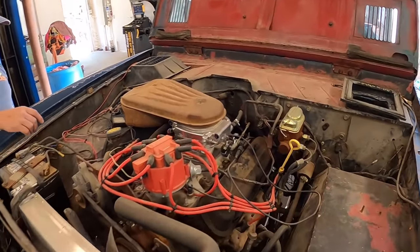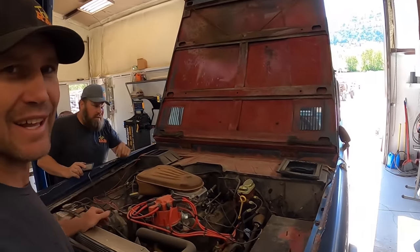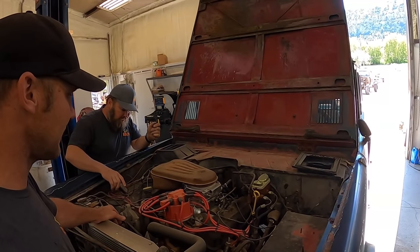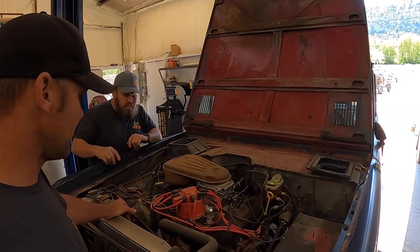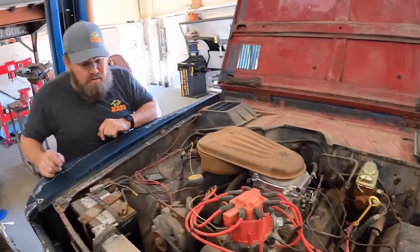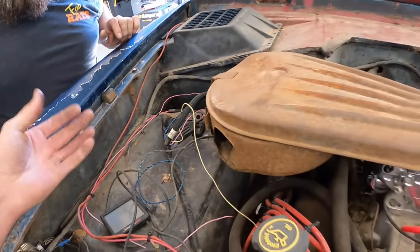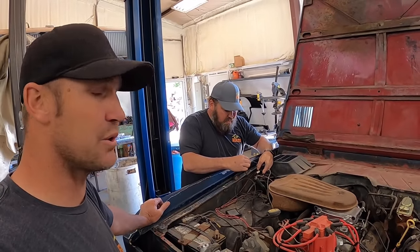Here's under the hood of this old jewel. I've done some work to this thing in the past — I put this motor in it. It's out of a '91 Crown Vic. It's a roller motor, 302. It ran pretty good. We put this Holley Sniper on it and it was working really good, and then he got mice in here and they gnawed wires all over. We've got zero computer pulse — it's dead.